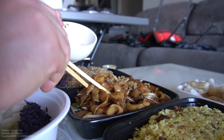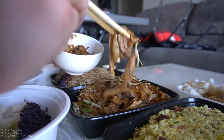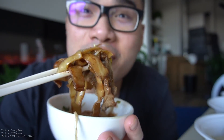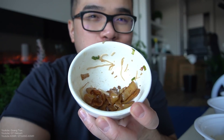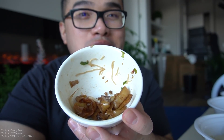Next we got this — I believe this is called Ho Fan. So it's rice noodles, thicker rice noodles, with nice beef. Let's do this — bite on this. Very good, very good. I love these kind of style noodles. They're nice, thick, soft, and they just melt in your mouth when you eat them.